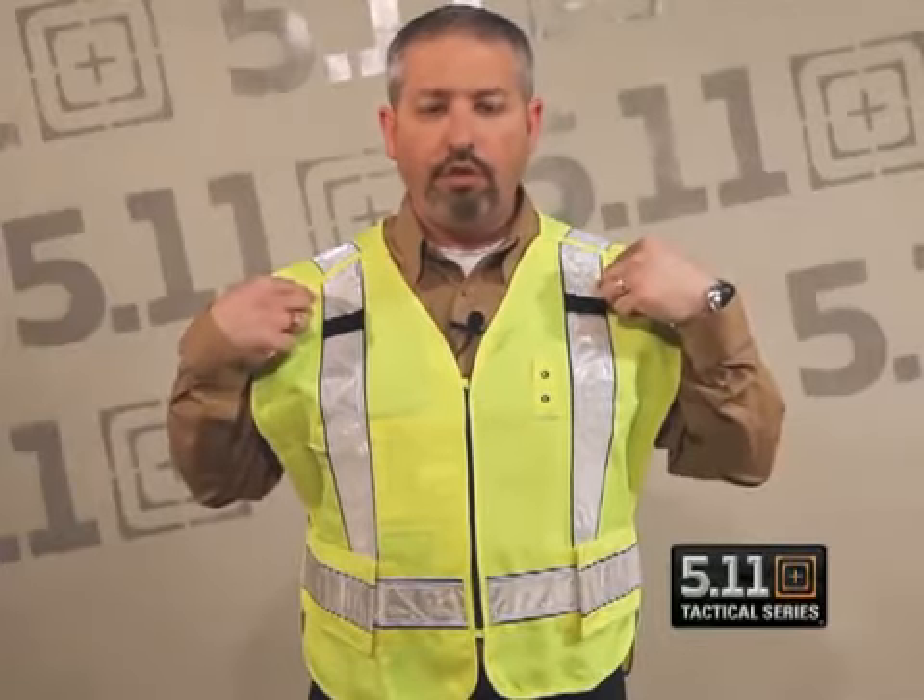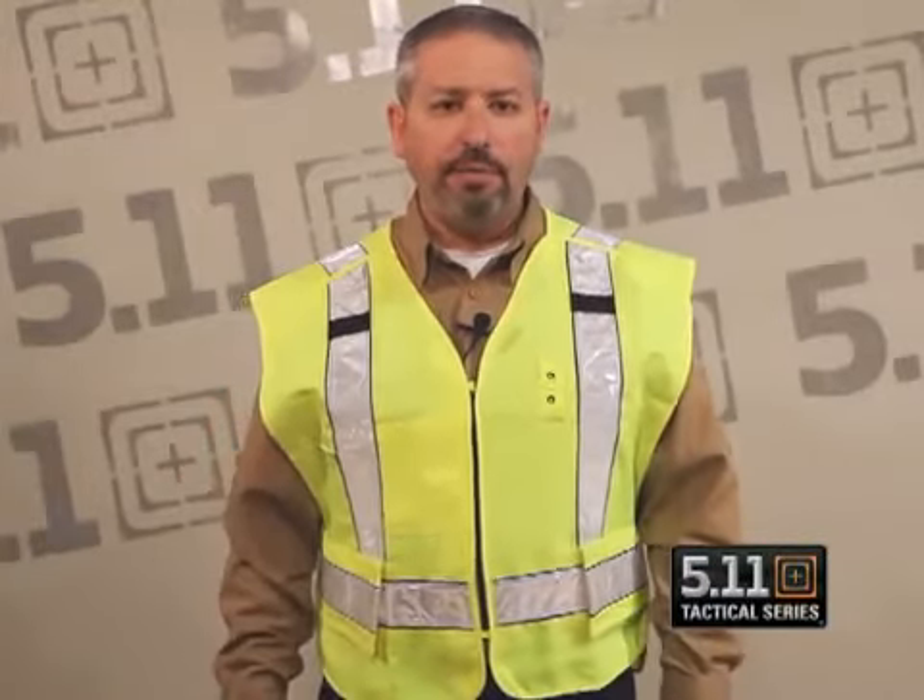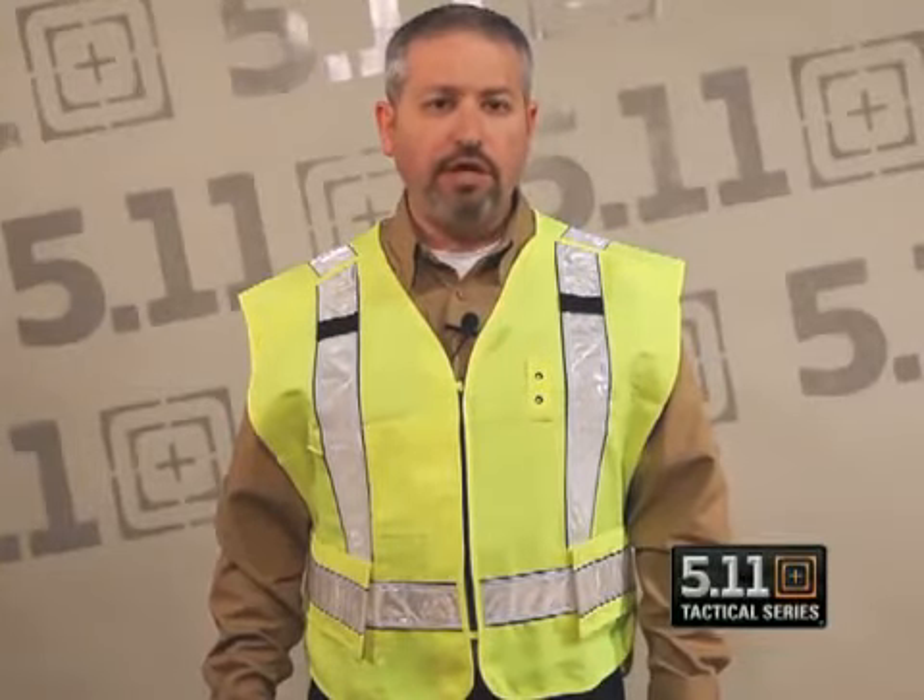On the outside of the vest we've got the badge tab holder and mic loops, accommodating your radio and your microphone when you wear it over outerwear. It is designed and functions to be worn over outerwear or even bunker gear, with the adjustable side panels allowing you to size up to even greater sizes. It'll be offered in two sizes, regular and oversize, and has two additional storage pockets on the outside of the vest.